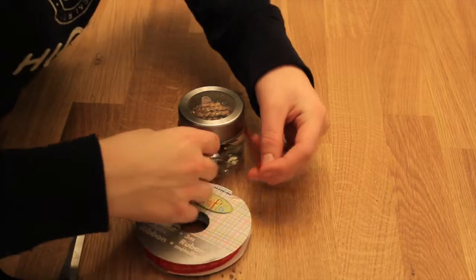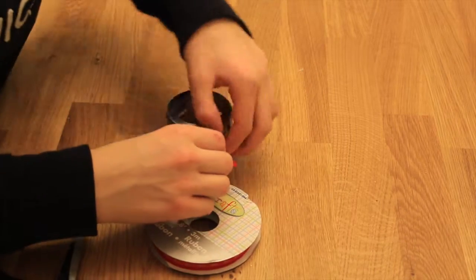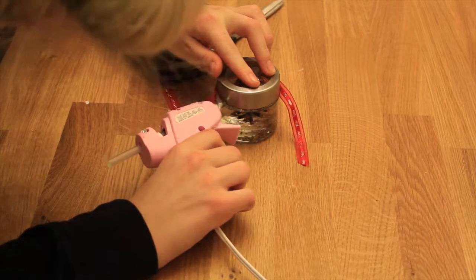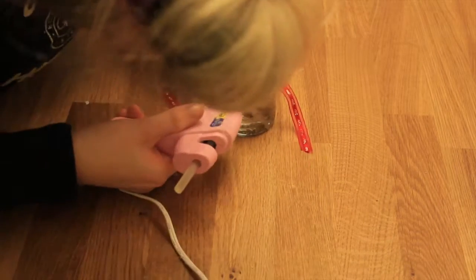Now get your ribbon and wrap it around your jar so you can get a nice size, and leave a bit of excess if you'd like so you can have kind of like a little bow or scarf. Then using hot glue, I glued the ribbon in between the crack of the lid and the rest of the jar. And there you go — you're done! Your own homemade snow globe.